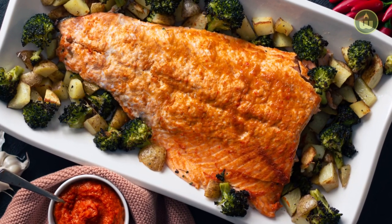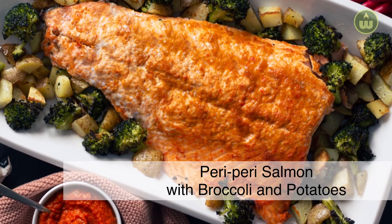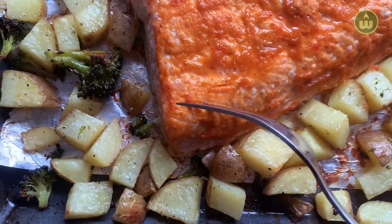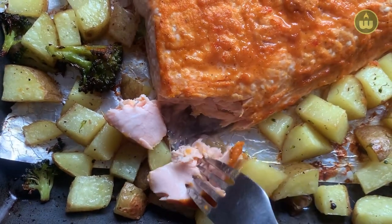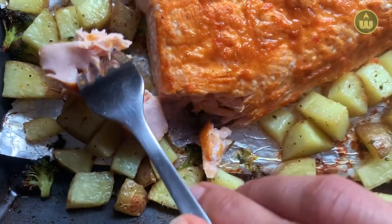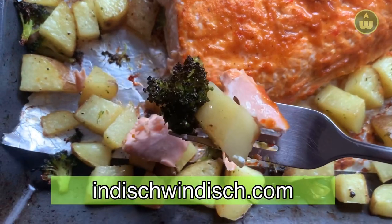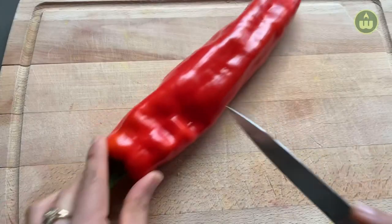Hi everyone, welcome to Indish Vindish. Today we will be making a spicy peri peri salmon with broccoli and potatoes. This is a one sheet pan meal, which is really convenient as we will bake our fish alongside the vegetables. Click on the show more button below the video to find all the ingredients used. I have also added a link to the full written recipe on my website indishvindish.com.